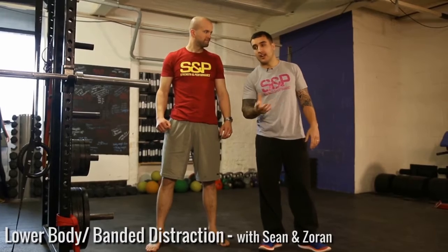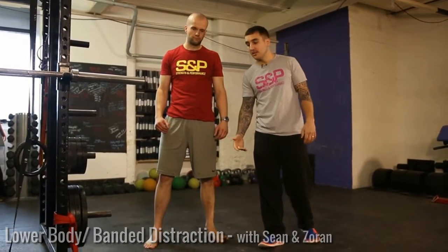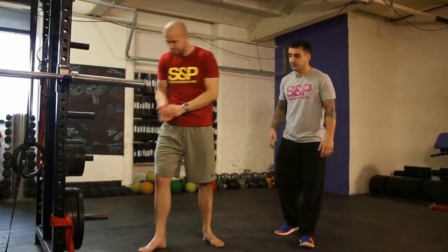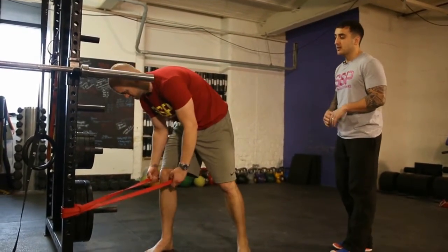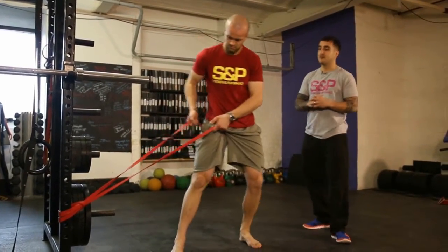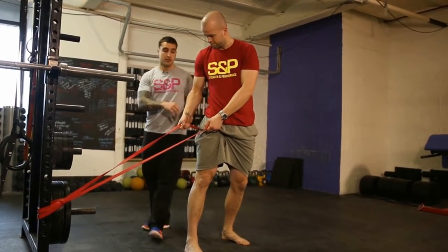Hey guys, Sean here. We're going to look at how we can use the band to help you get into a deeper stretch, starting off with the banded glute stretch. The idea is that the band pull adds a bit more torque to the stretch, helping to improve the position of the femur within your hip socket — all we're doing is pulling more of a stretch on the exercise.